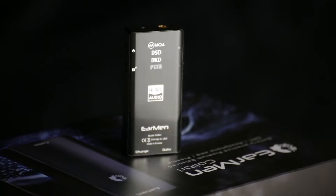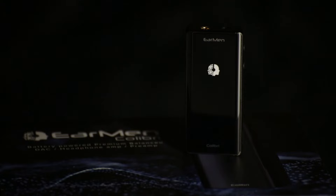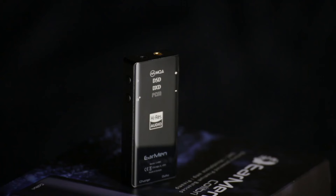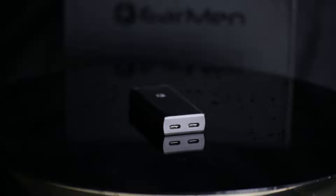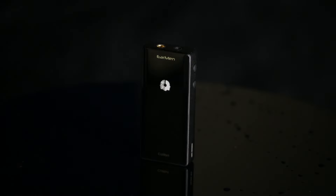The heart of the Colibri is the flagship of the ESS line, the ES9281 PRO DAC. The ESS Sabre Pro series is for premium audiophiles and sets a new benchmark in high-end audio by offering the highest dynamic range with impressively low levels of total harmonic distortion plus noise.